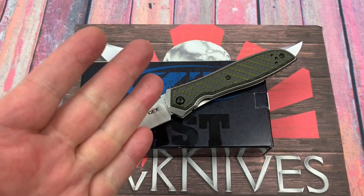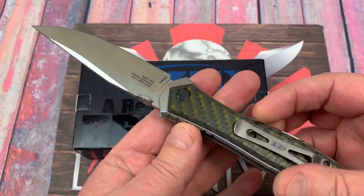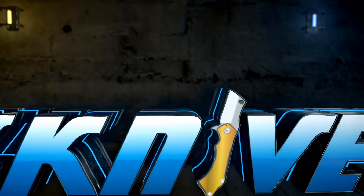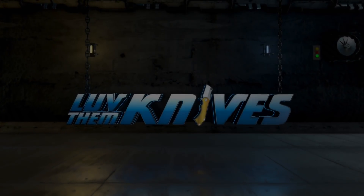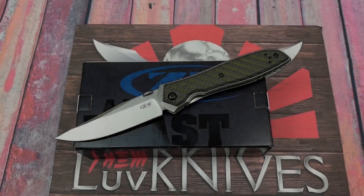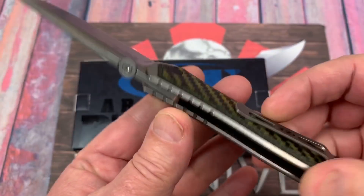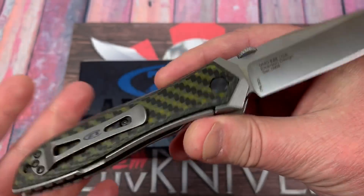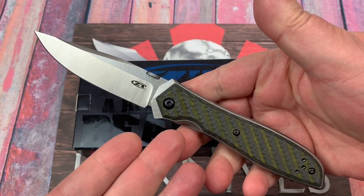Hello guys, LTK here. We've got the Zero Tolerance ZT640 Emerson Collaboration in the house. I got this about a week ago and I've been kind of messing with it — took it apart, put it together, all that kind of stuff. Emerson Collaboration with Zero Tolerance.